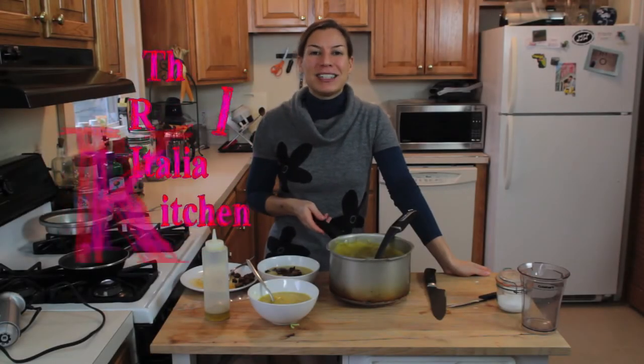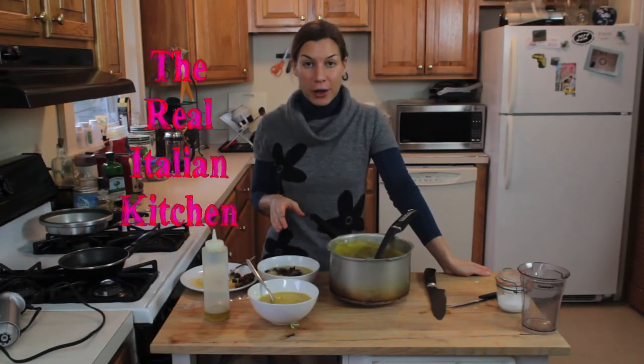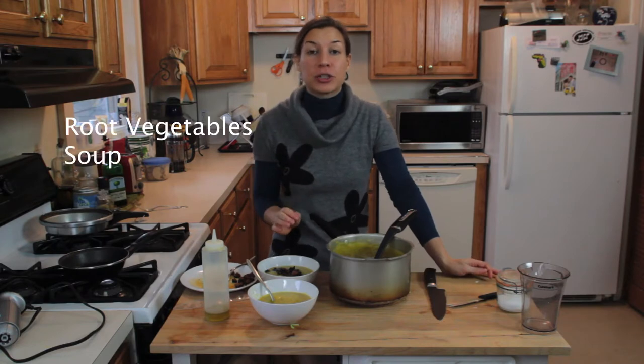Hi everybody, this is Valentina from The Really Telling Kitchen and today I'm going to show you how to make a wonderful root vegetable soup.